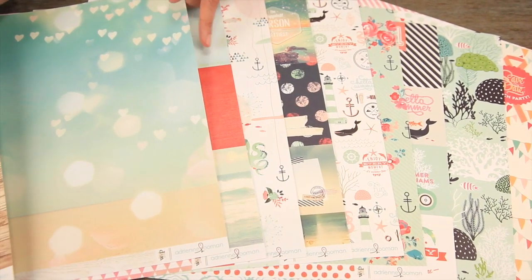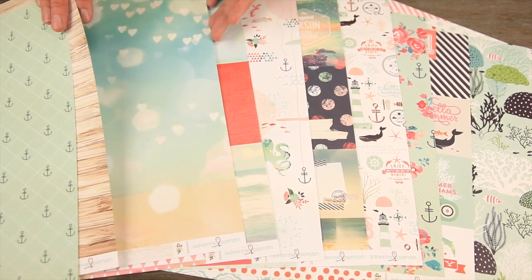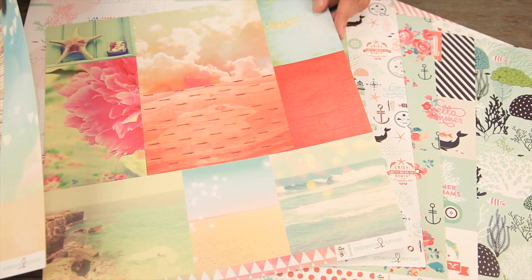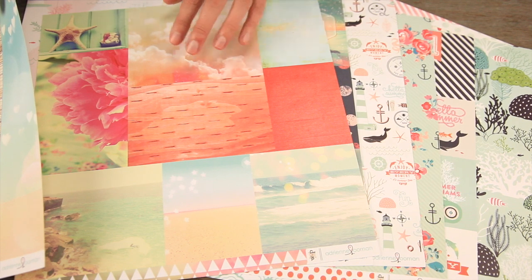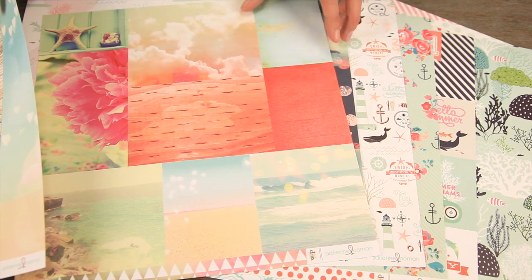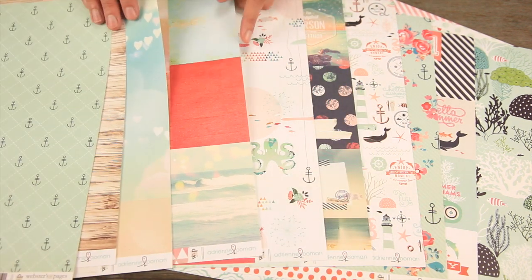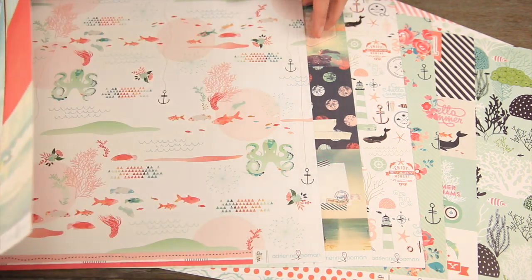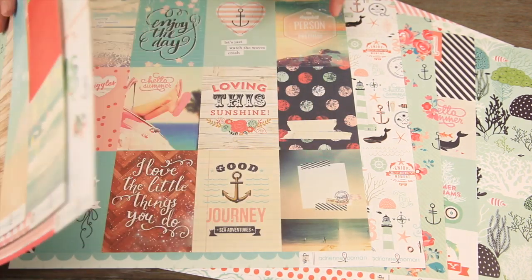You can see the beautiful kind of ombre, the sun fade, the bokeh — really beautiful cut-apart sheets. They also have that kind of Instagram or textured look. You can cut these apart and use them on pocket page style scrapbooking. There's also plenty of larger 12x12 sheets.